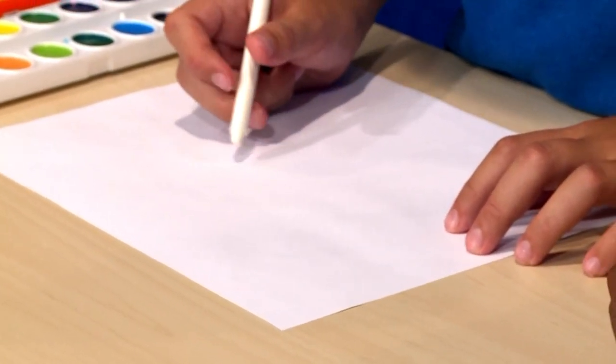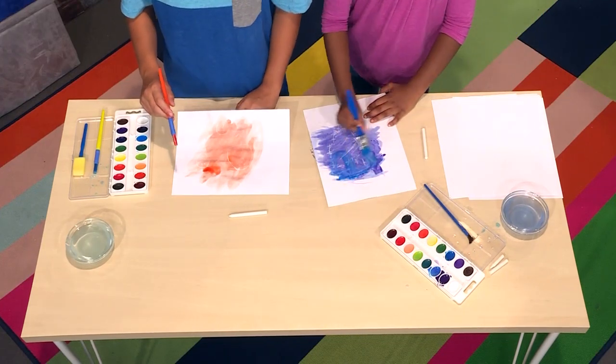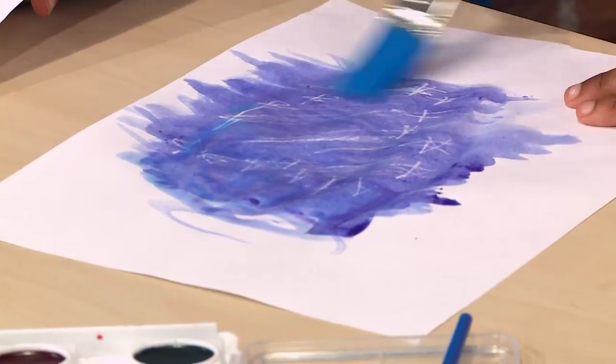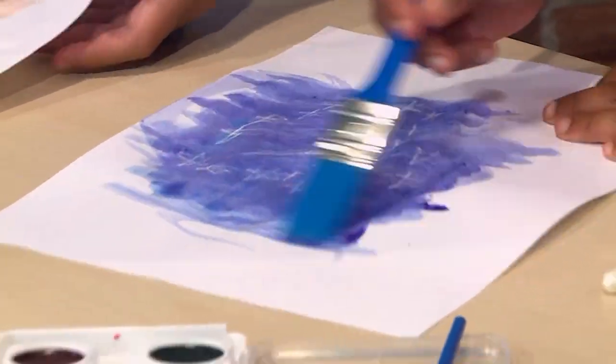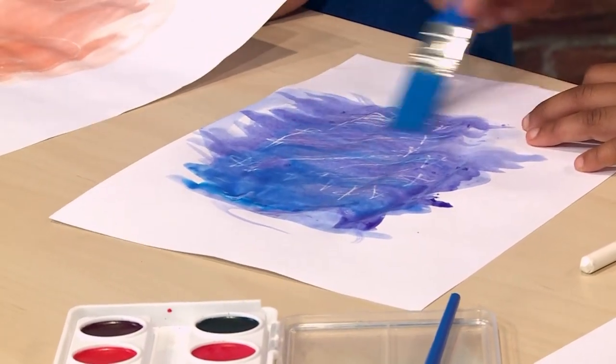Once you're done with your message, you use the watercolor on top. The watercolor paint doesn't stick to the crayon, so you can see the crayon message. Look what happens to mine. You can use a dark color because it'll be easier to see.